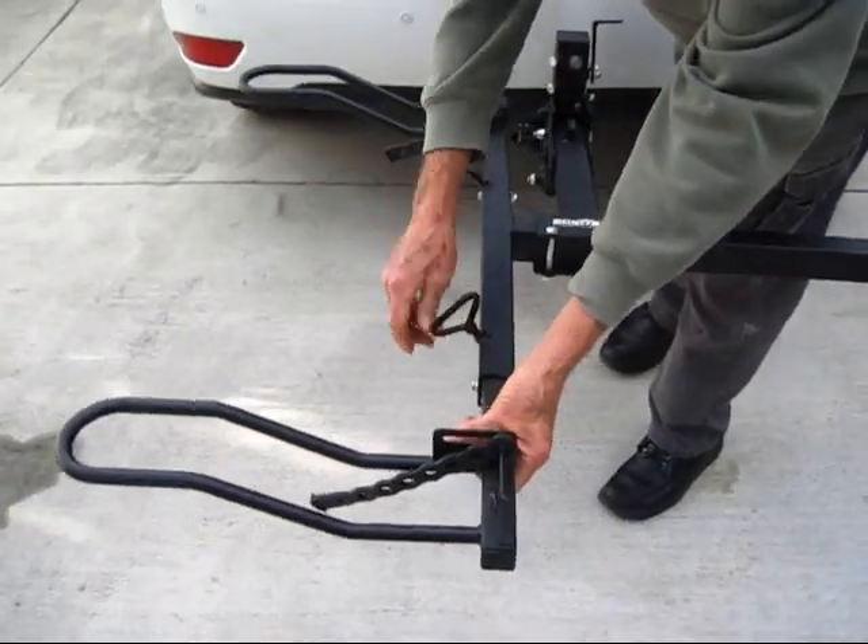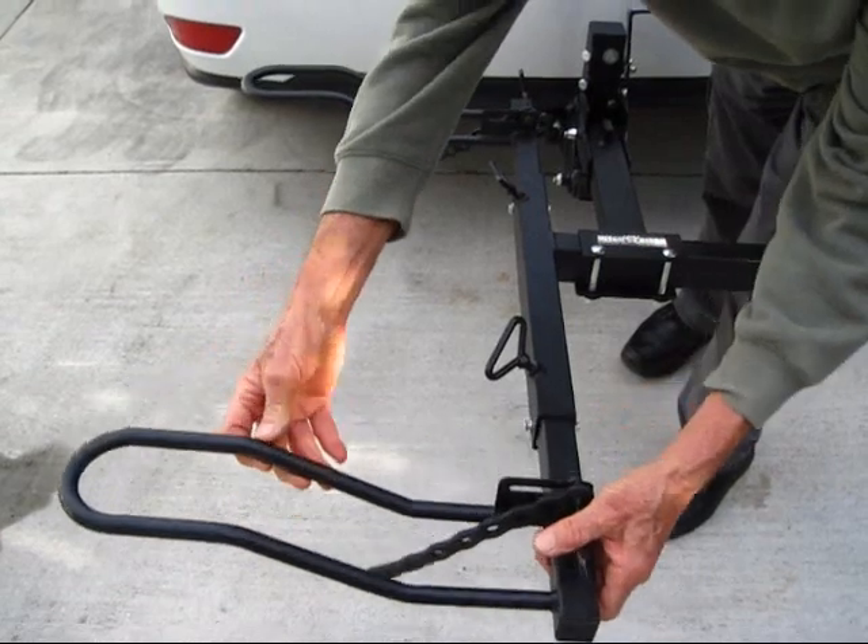Each wheel holder will adjust in and out. Loosen the D-bolt and it slides in and out.